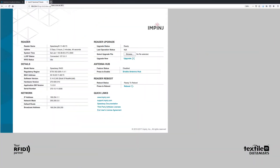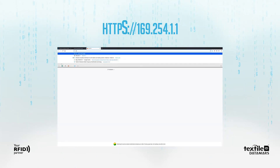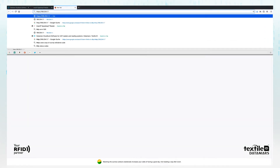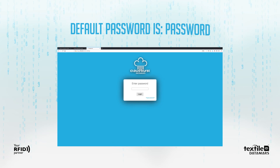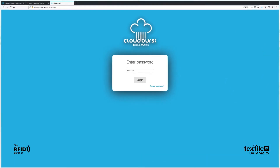Now we are ready to open the Cloudburst graphical user interface. Type HTTPS followed by the automatically assigned IP address of the reader in the address bar and press Enter. Your browser may show a warning for security risk — it is totally safe to proceed and add a security exception. The default password is Password; click the Login button.